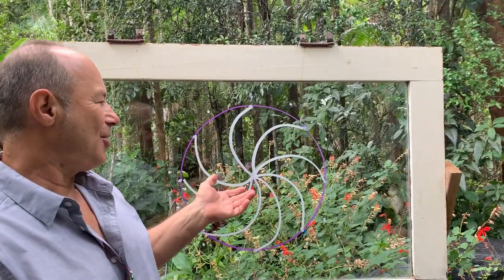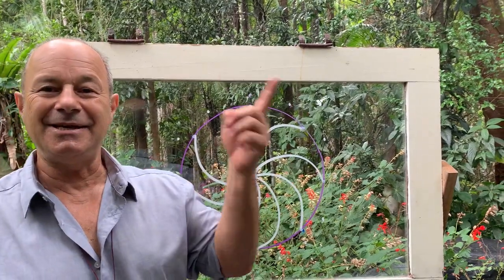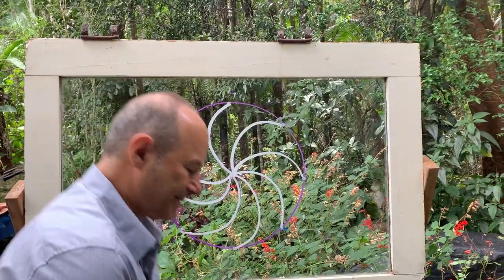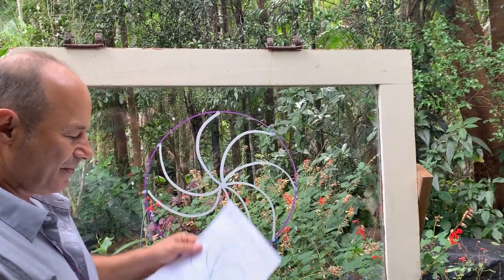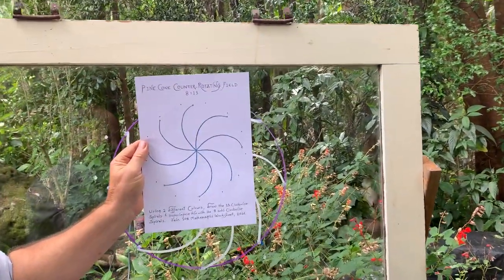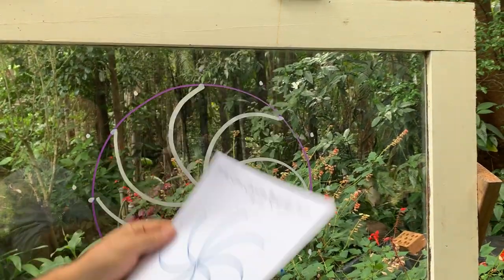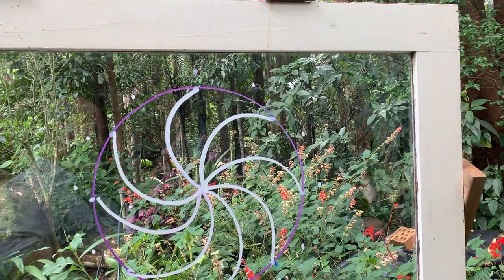To represent the pine cone, we need to do 13 going the other way. We've just drawn the eight spirals one way, and we're going to superimpose upon that 13 going the other way.